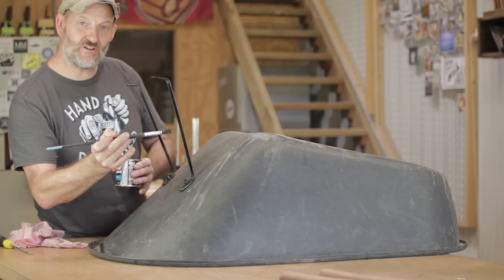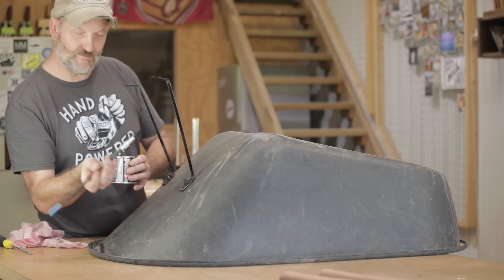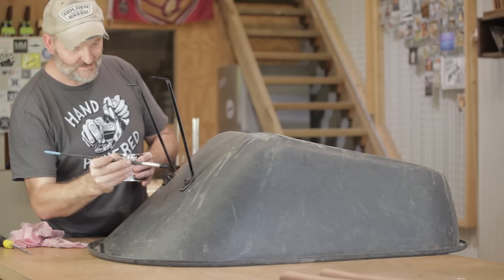These supports are still in pretty good condition so there's no reason to replace them, but I'm going to give them a coat of black paint.